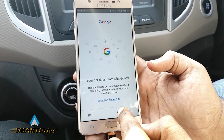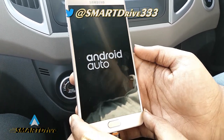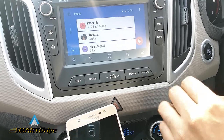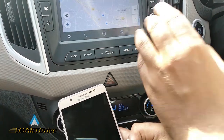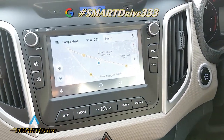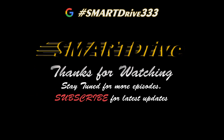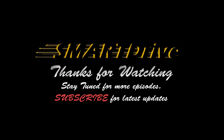As you can see, Android Auto has started working. You can directly see that after pressing the phone button, you can have a phone view over here. You can see Android Auto.